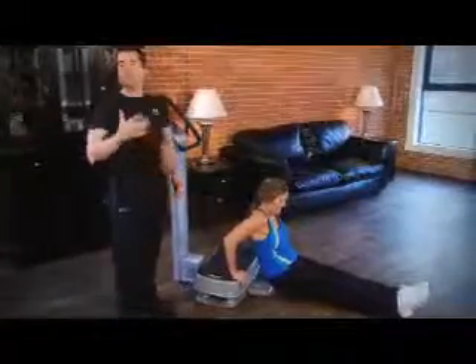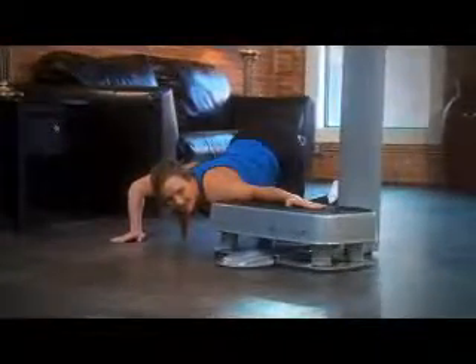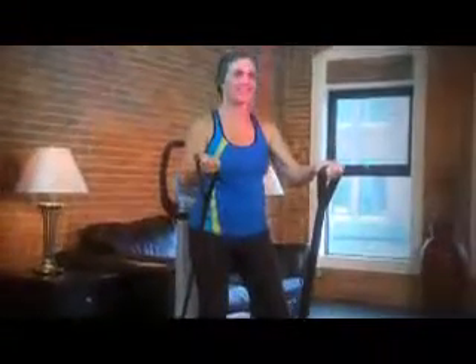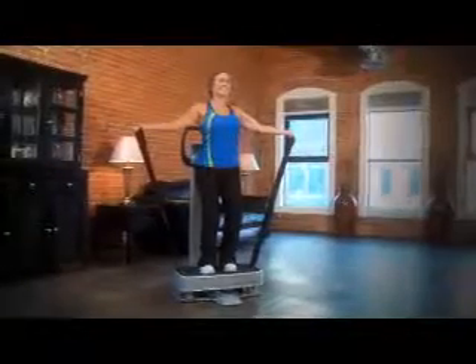The total body vibration workout will hit all aspects of your whole body, giving you a well-rounded tour of what this fantastic machine can really do for you. The upper body exercises will invigorate your upper body so that you can add strength, flexibility, and range of motion. So whether you're a golfer, a tennis player, or you're just getting ready to go do some lawn work, the upper body workout will energize your upper body so that you can go out and enjoy some of your favorite activities.